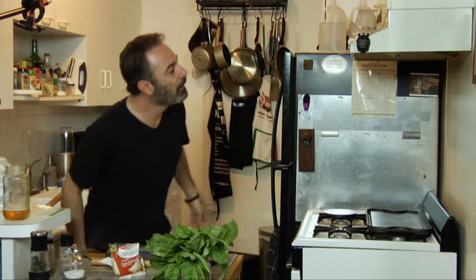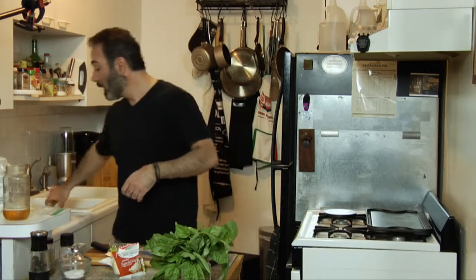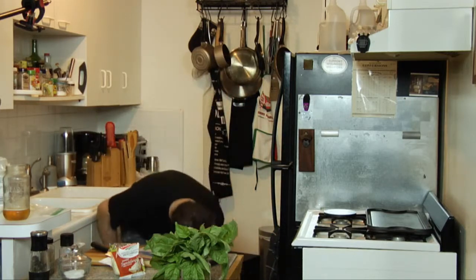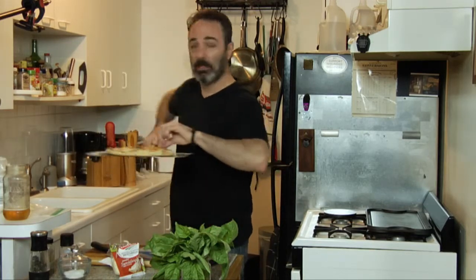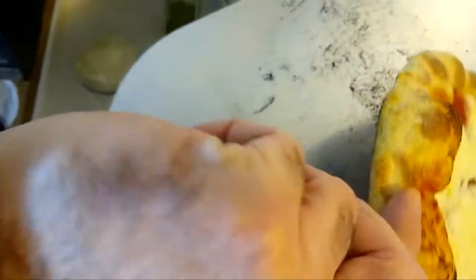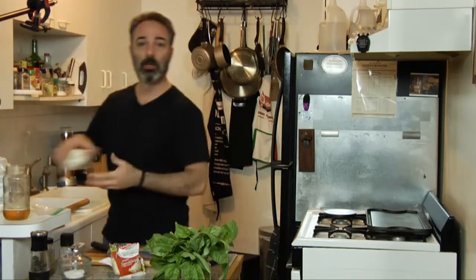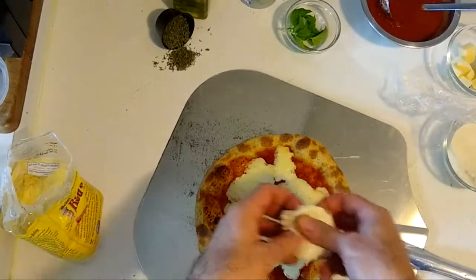Try not to open your oven too many times to check on it — as soon as you open that oven the temperature drops. Let's check it out — it's perfect. It almost looks done; you can see it starting to get some brown. See the bottom — it stays on beautifully. The low-moisture mozzarella is a little cheese-forward already, so we're going to go easy on the fresh mozzarella.